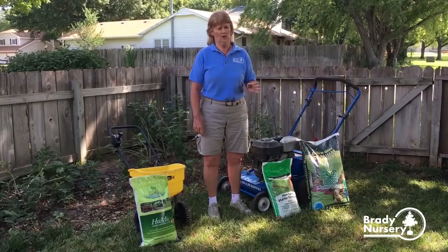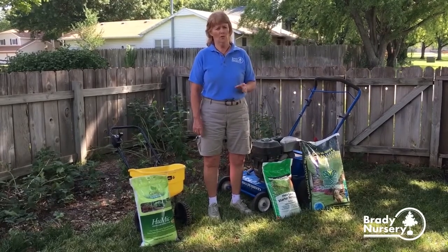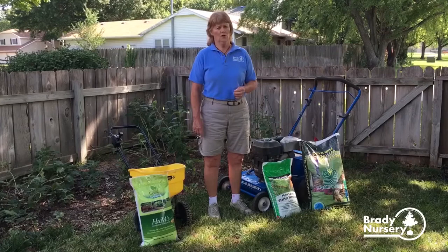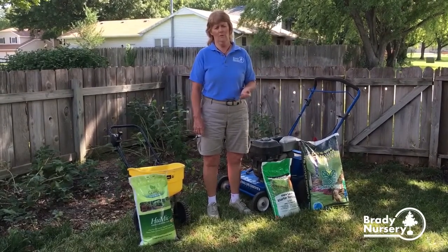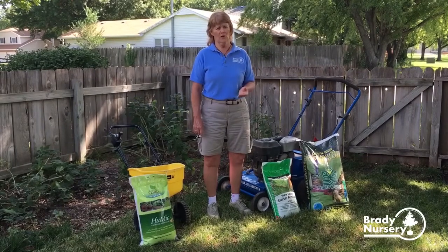Sharpen your mower blade — get a nice sharp blade and mow once it's about three inches tall. The worst thing is to see lawns around Thanksgiving that are four or five inches tall and never been mowed, because that yard will not survive the winter.